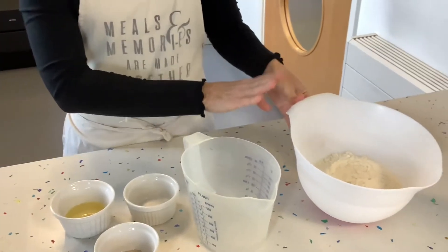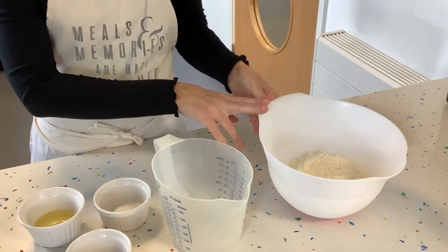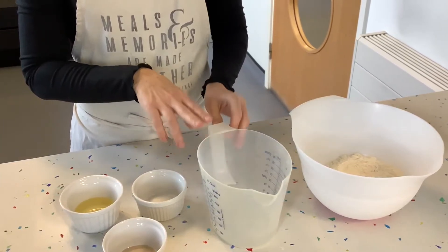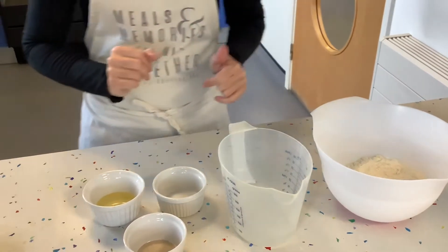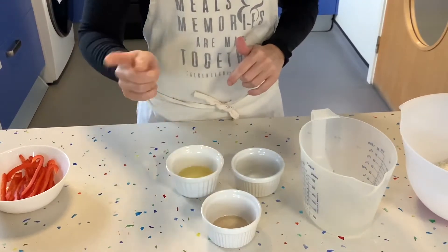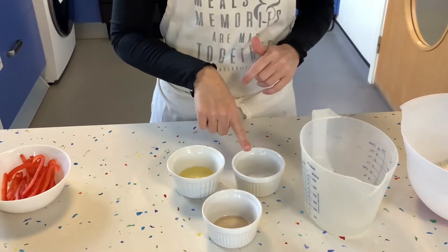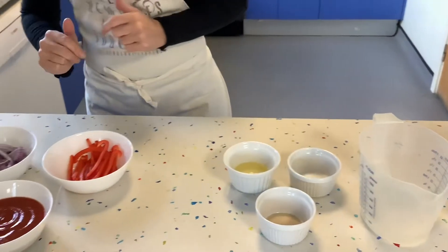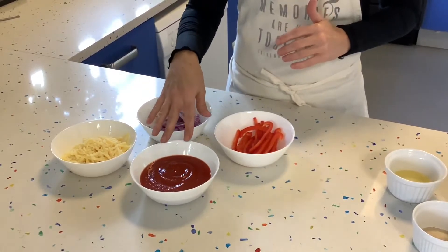For the base we need 250 grams of strong flour, 200 milliliters of warm water — it needs to be warm to the touch, not too hot, otherwise it will kill off the yeast. Then we have two teaspoons of fast-acting yeast, two tablespoons of olive oil, and one teaspoon of salt. This is what we need to make our dough.